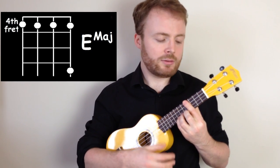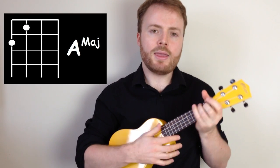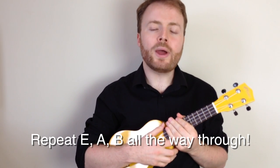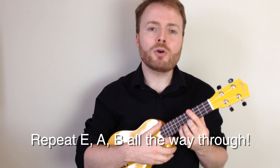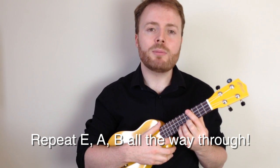So it's E, A, B, E, A, B, all the way through the song. Now don't worry if you find bar chords a little bit tricky, because this song is nice and slow, so there's plenty of time to change chords.